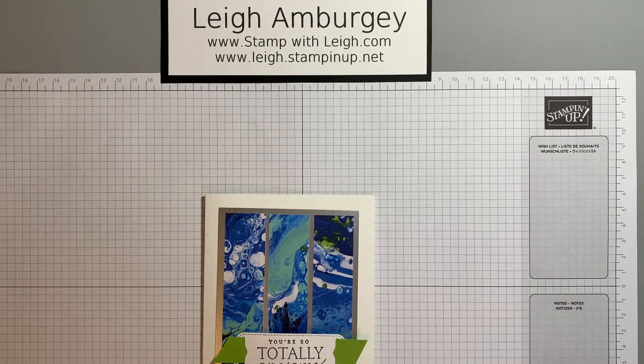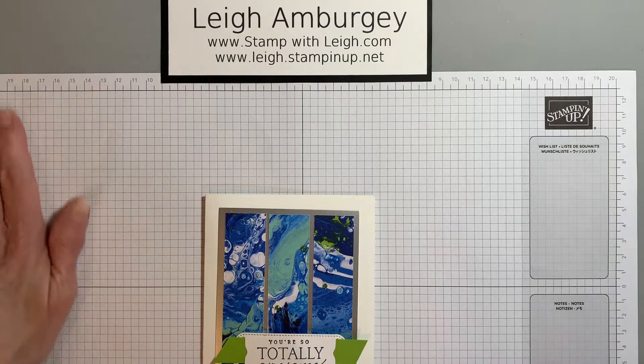Hi, this is Leigh Amberge. I'm a Stamping Up demonstrator in Mentor, Ohio, and thank you for joining in for today's video.